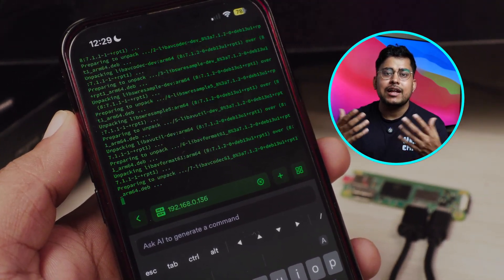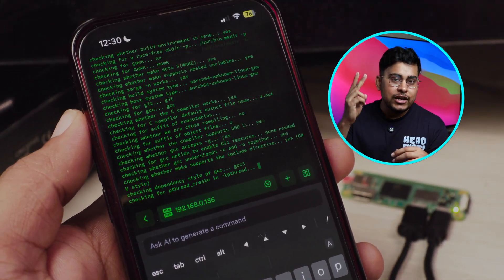My previous video was very long — 20 minutes long. I've explained everything, but this time I've made it very simple with just two scripts that I've created, and you have to run only two commands to deploy this AirPlay device.